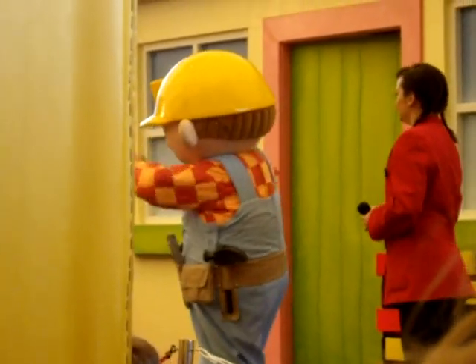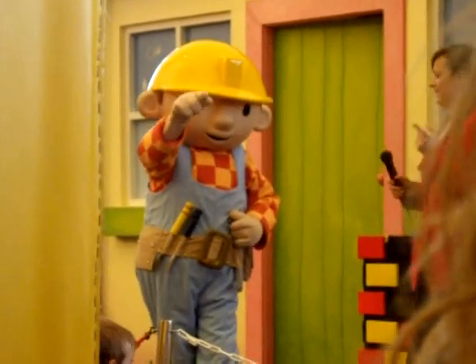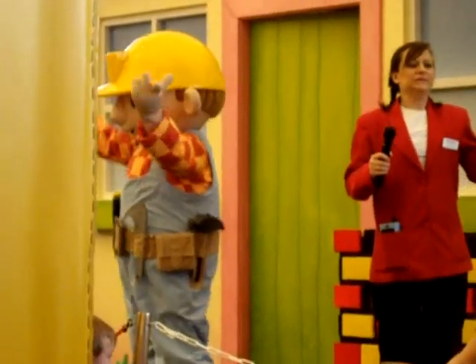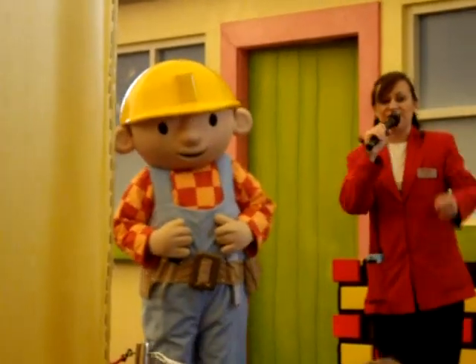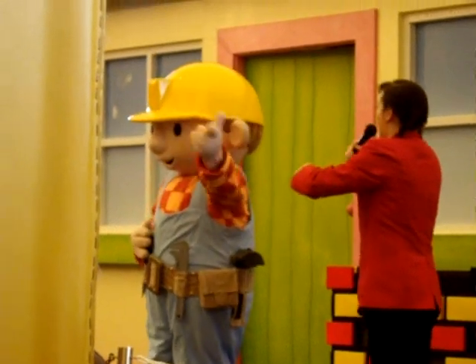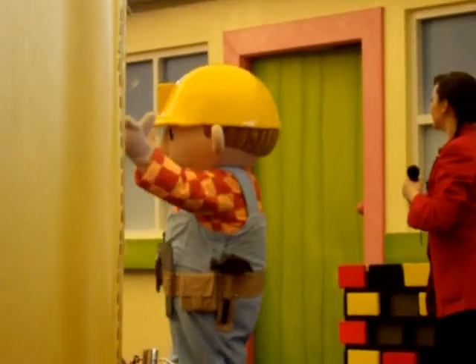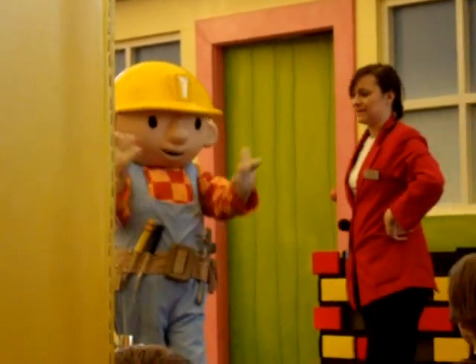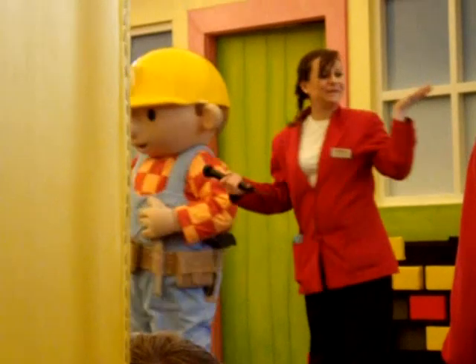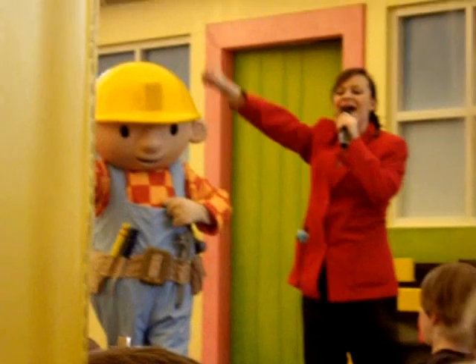Now we're ready to get to work. But we need to find a way of getting those bricks from my friends in the back row, all the way down to me here at the front. I know! Why don't we make a chain and pass the bricks from the back to the front? That's a great idea! But we haven't got very long. Do you think we can manage it? Can we fix it? Yes, we can!